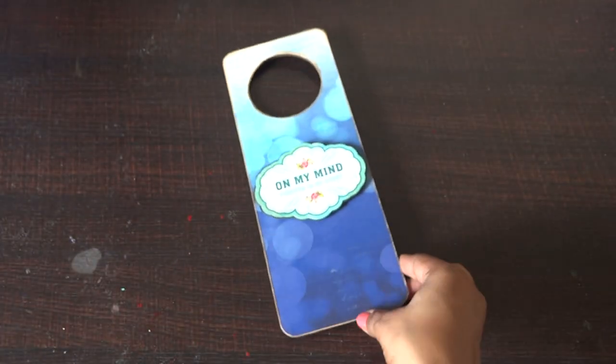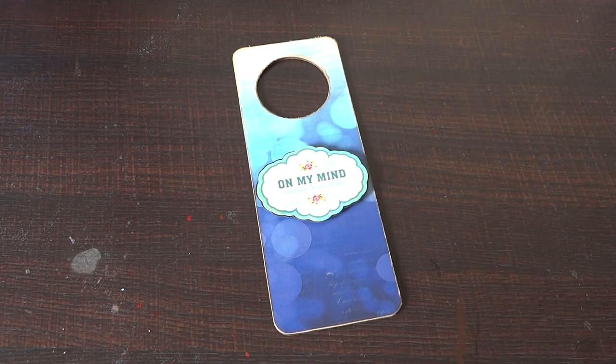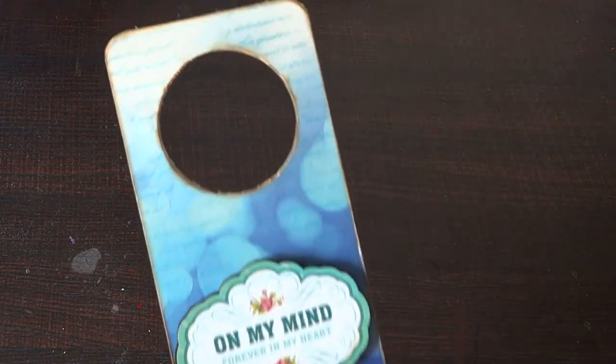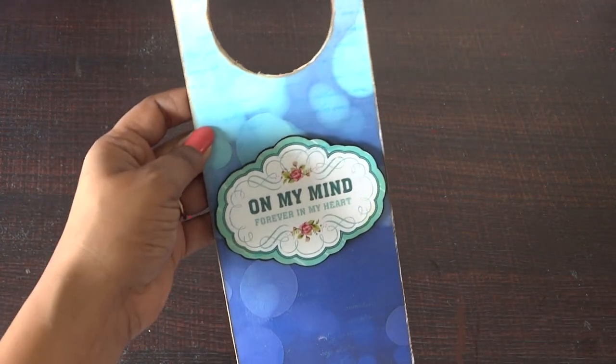I've also shaded the edges. You can see this — I just wanted a little rustic look, a little shabby kind of thing on the edges. So here it is, a cute dough hanger.